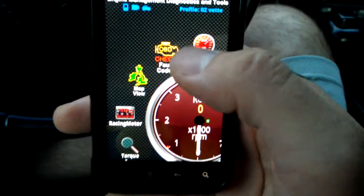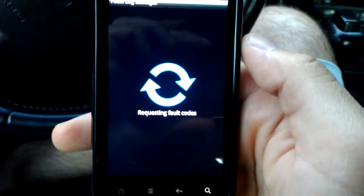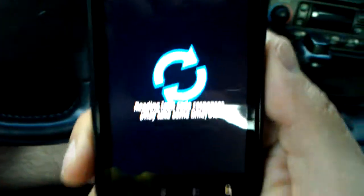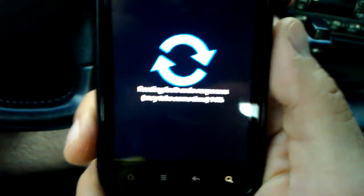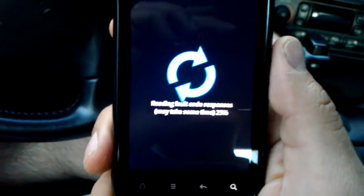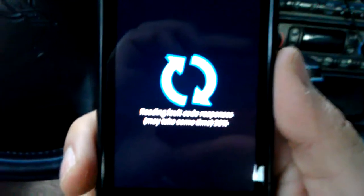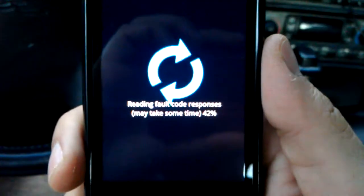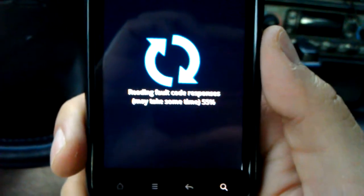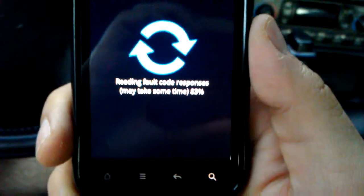I'll show you how to read codes really quick. Now, if I do have any codes, it might be for the O2 sensor heater banks — I seem to be getting that code lately. The O2s are still working fine, but the heaters are a bit sluggish. As you can see, it's not the fastest in the world when it comes to reading codes — it takes maybe 30 to 45 seconds or so to read them.